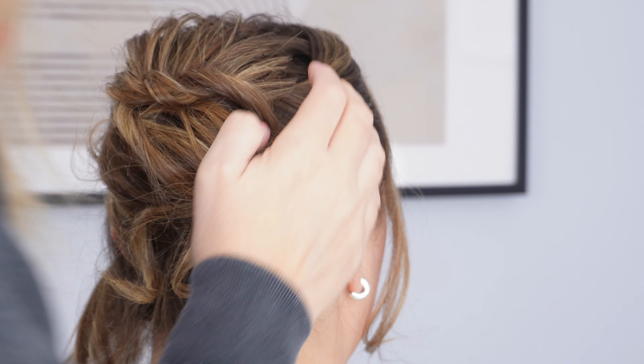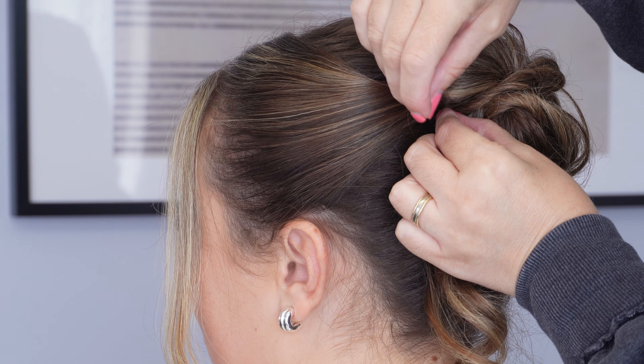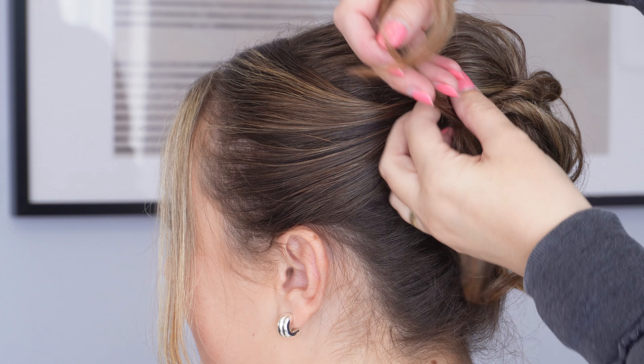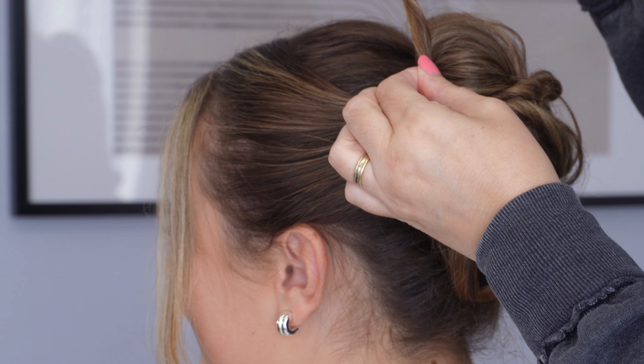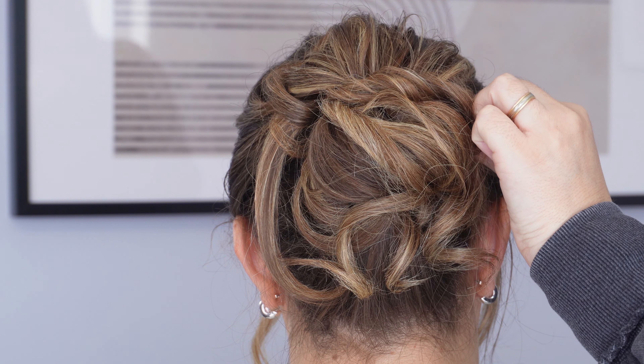And then we're just going to repeat it on the left hand side. So leave a little bit of hair out to frame the face, sweep the rest of the hair back and secure next to the bun with some bobby pins. Take the tail ends, twist them towards the head and I'm going to bring this one up and over the top of the bun. And I'm just going to pinch and pull for some more texture. Bring it over to the right hand side and secure with a couple of bobby pins.